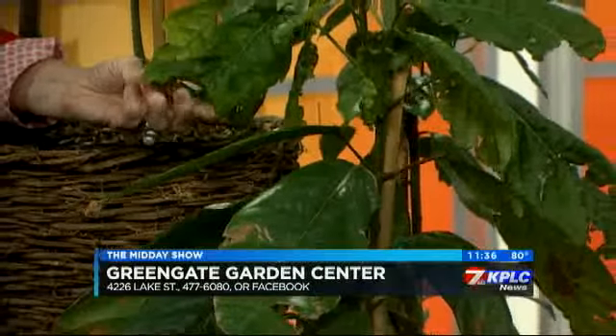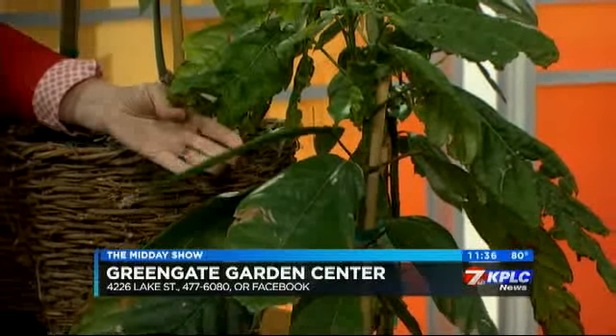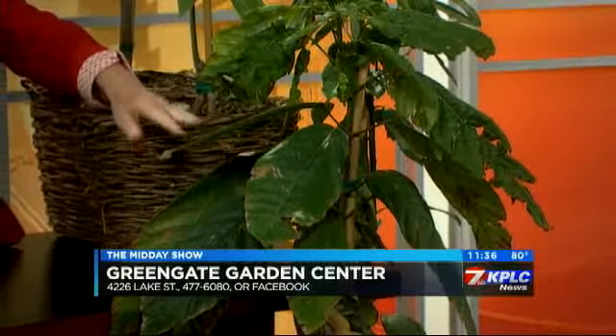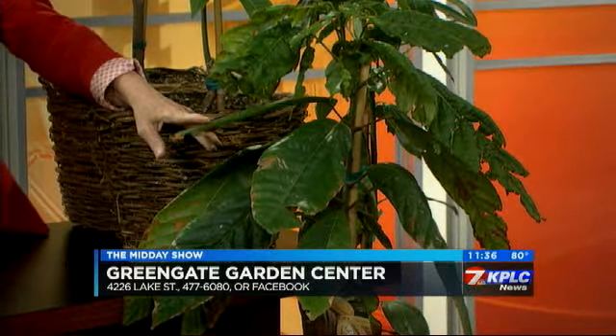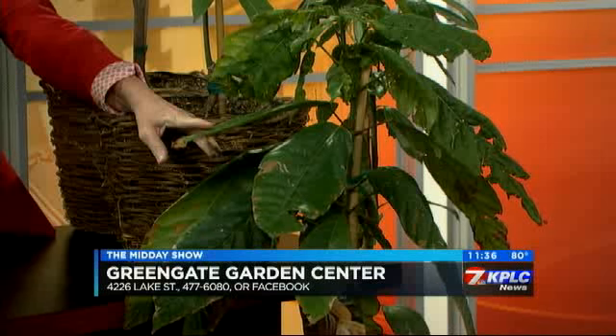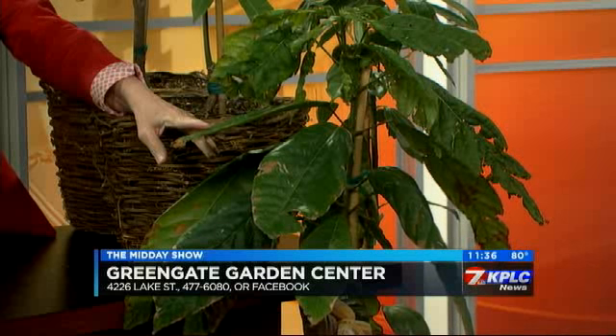We're going to start with the ones over here on this side. This big leaf at the bottom — that's a cacao. That's actually where your chocolate is made from. You don't actually have to make chocolate; you can eat the fruit raw as well, and it's a lot healthier that way. It's supposed to taste like a bitter chocolate with a little bit of a fruit flavor.